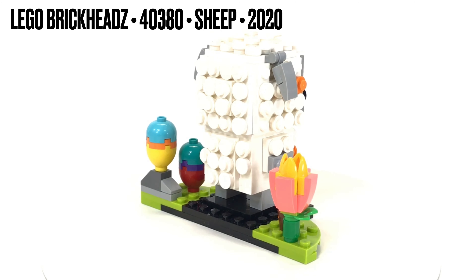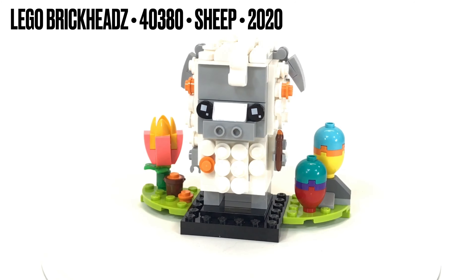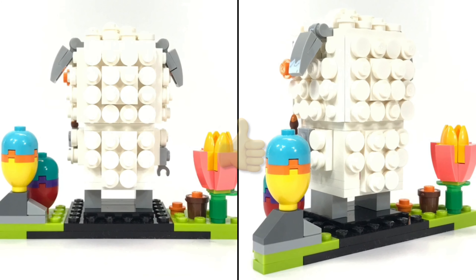This is a nice little build. When she showed me the finished product I was pretty impressed. This one earns a thumbs up.